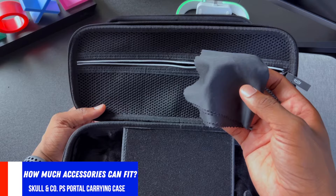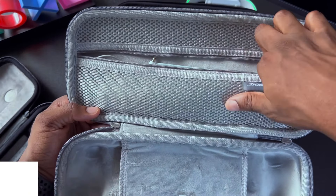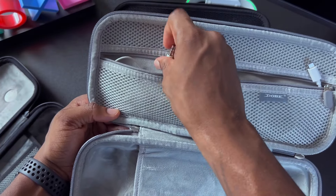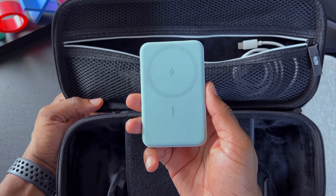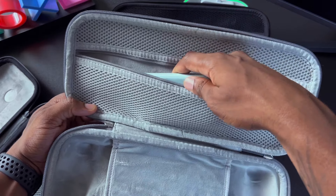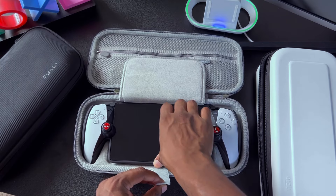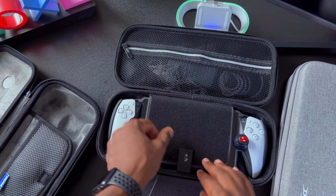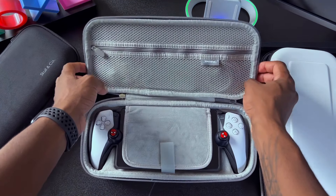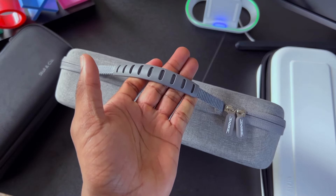Let me show you how many accessories I can fit inside these cases. I'm putting in a microfiber cleaning cloth, Apple earbuds, the AirFly Pro dongle for Bluetooth headphones, a USB-C cable, and a portable battery bank — the Anker MagGo, link in the description below. Lastly, I can put the PlayStation Portal — with the hard shell kickstand case on it — inside either of these carrying cases with no trouble. Once everything is zipped up, the accessories and Portal are fully protected.